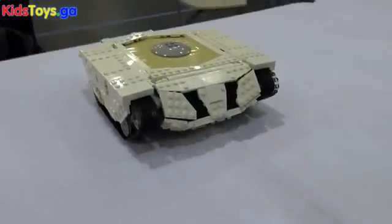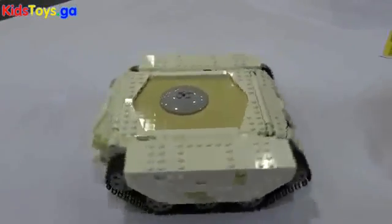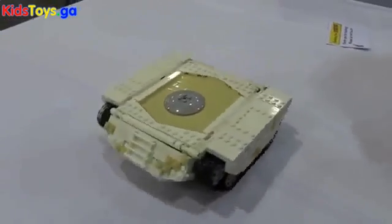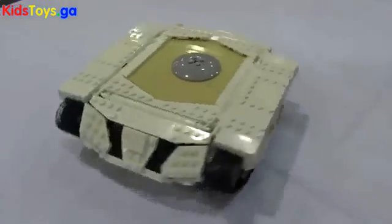So you built this specifically for Scouting for Bricks 2016? Yes, it was one day before Scouting for Bricks and I realized I didn't really have anything new to build, and I had to build something. I started working on this and about 13 hours later I ended up with a remote controlled vehicle. Not sure how I got there.